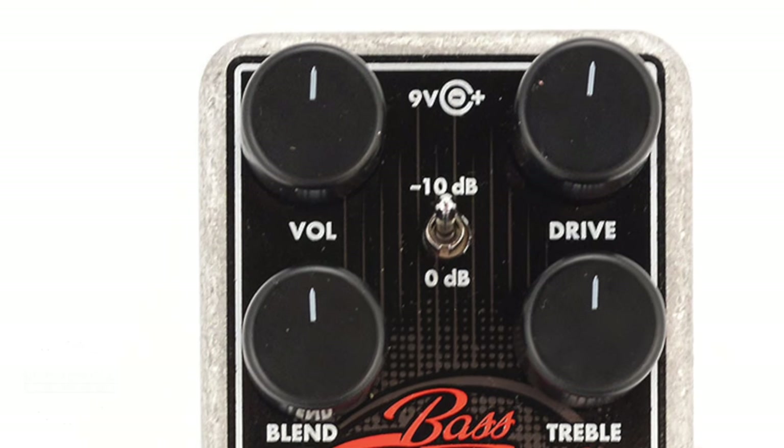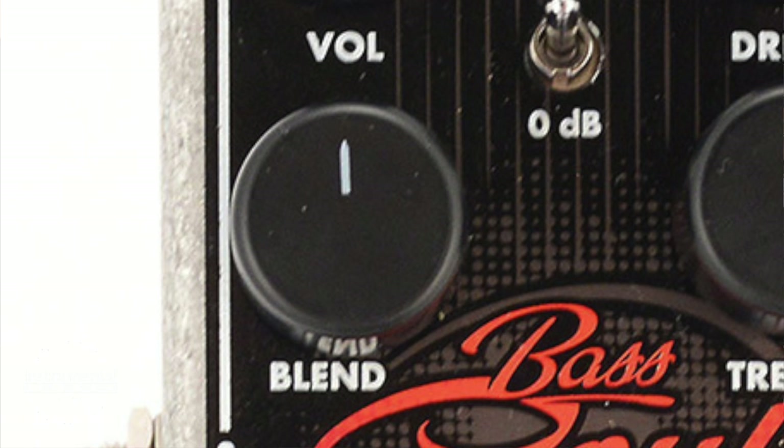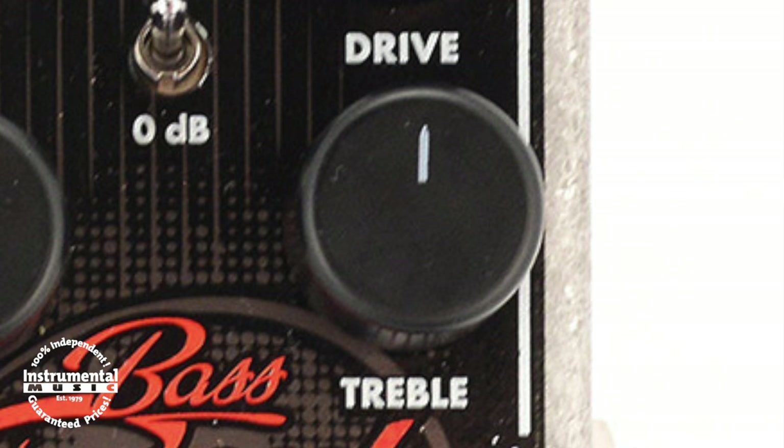Here we have a volume knob to control the overall output of the pedal, a drive knob to determine your amount of gain, blend to mix in your dry signal, and treble to boost your high frequencies.